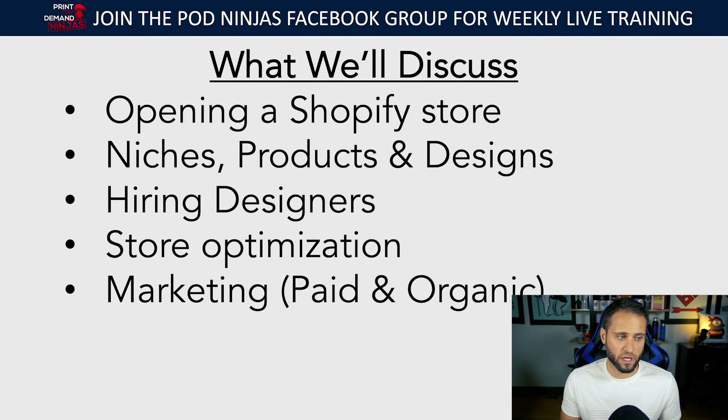We're also going to be talking about marketing your store — some key things to focus on when it comes to paid traffic, primarily Facebook ads and Instagram ads. We'll also talk about some organic marketing stuff as well.